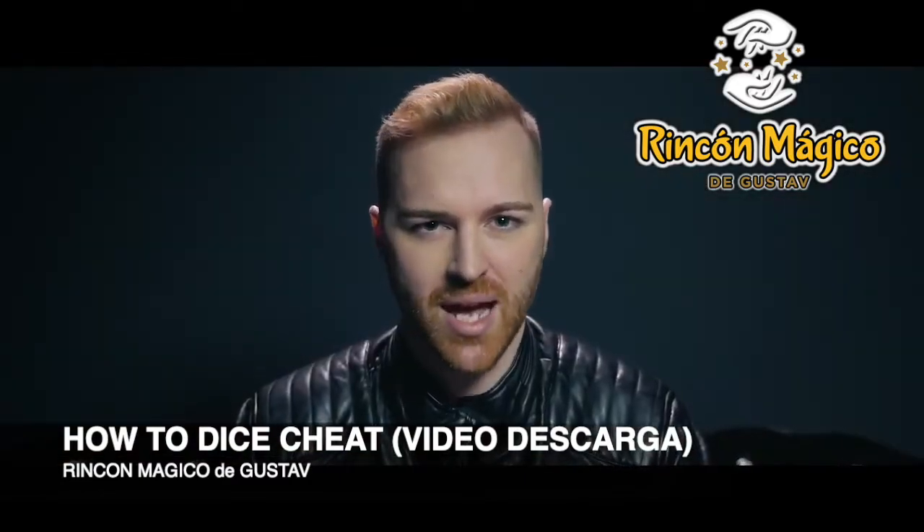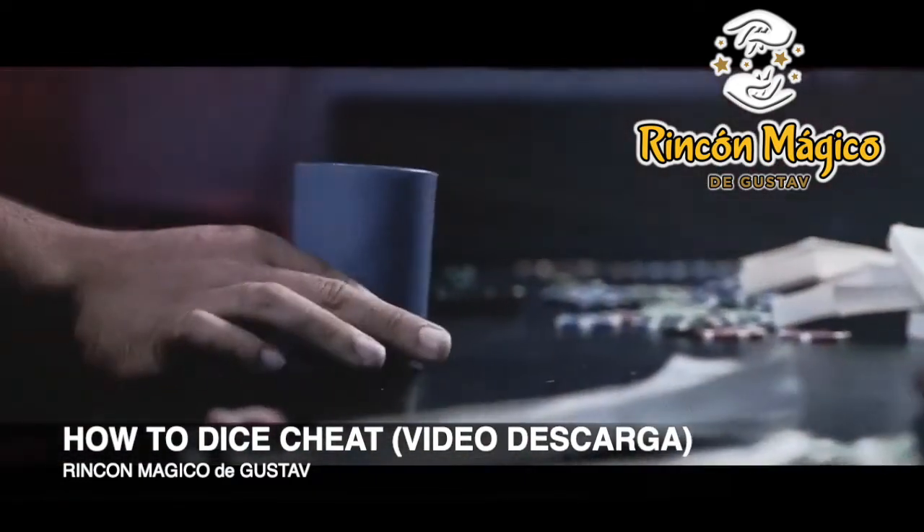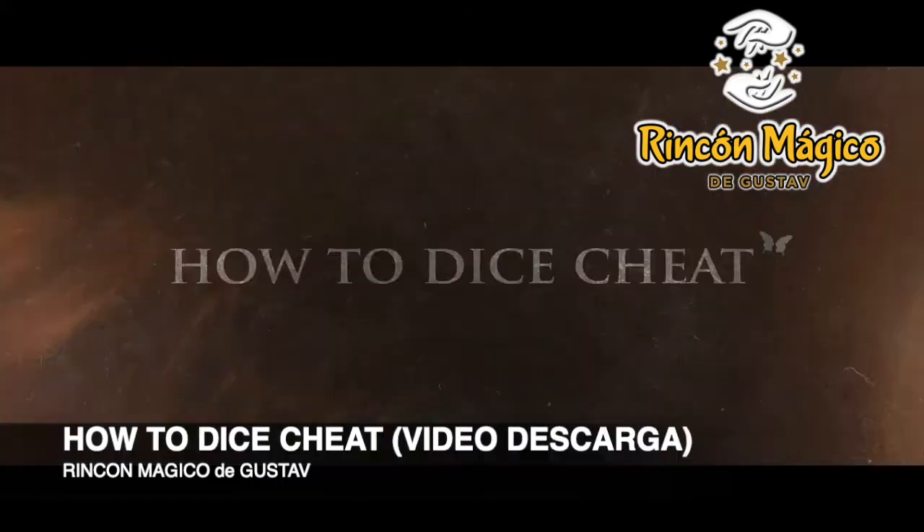Is magic ready for dice stacking? You decide. This is how to dice cheat.